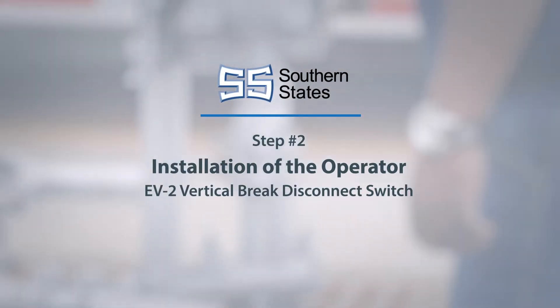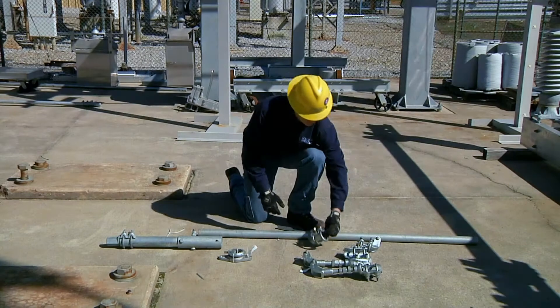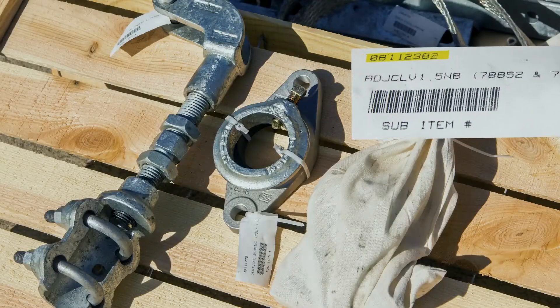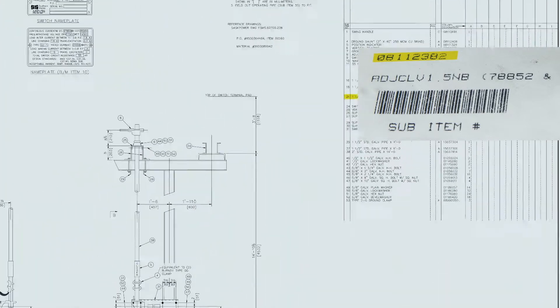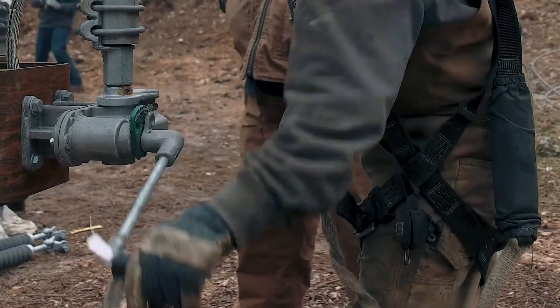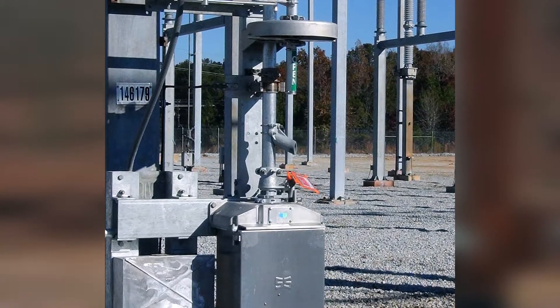Installation of the Operator. To begin, lay out all mechanism parts and check them against the OP-MEC drawing bill of material. Per the customer's specification, the operator may be manual or utilize a motor mechanism.